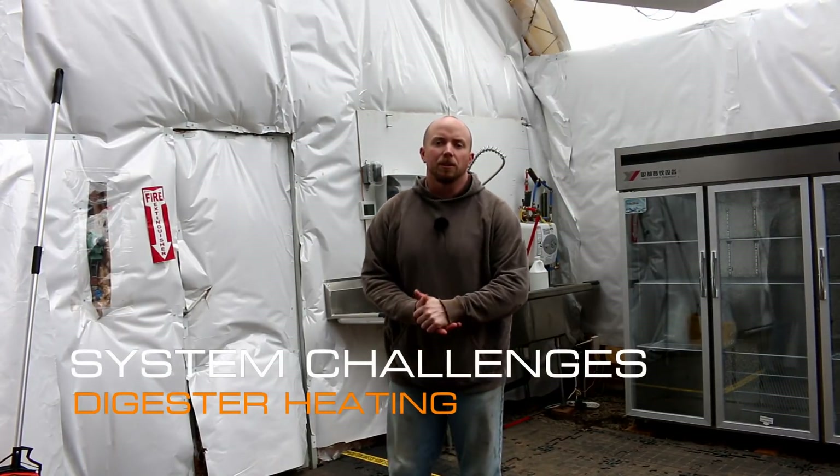Hey there Mission Control. Today we're going to continue our system challenges series and as promised in the last video, we're going to break up some of the challenges we have with the digester. Last time we talked about how to feed it — today we're going to talk about how to heat it.